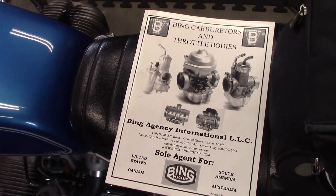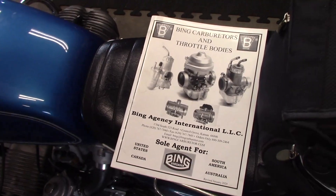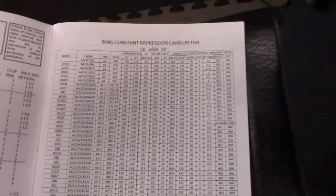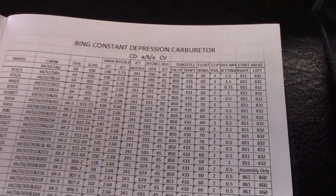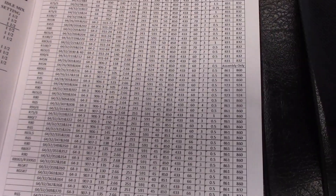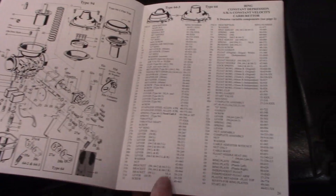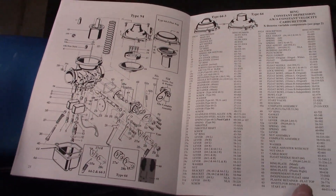A useful book to have is the Bing carburetor book supplied by the Bing agency. It contains excellent information about the Bing carburetors, including needle jet settings, main jet size, and carburetor settings for the Bing manual used on your airhead motorcycle. It also has exploded views and parts lists for each of the carburetors used on your machines.